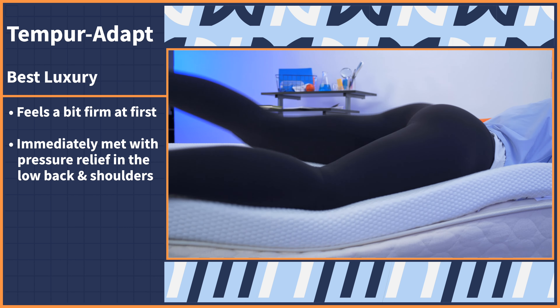This topper ships for free and comes with a ten year warranty. Be aware that Tempur-Pedic does not offer returns on their sleep products, so it is a commitment once you buy. However, we do think that you'll love it, and they even have a cooling option that you can upgrade to.